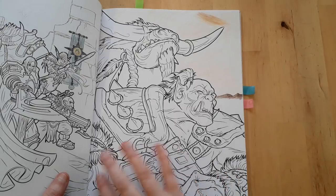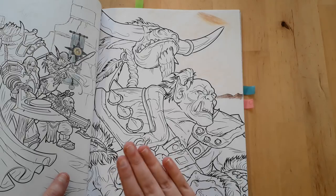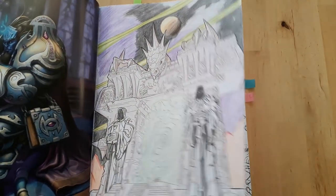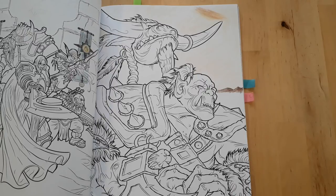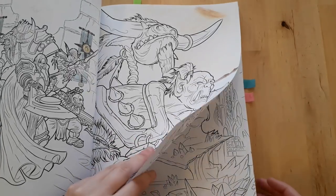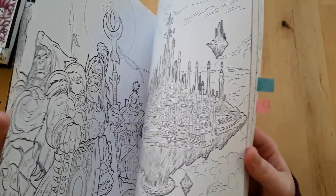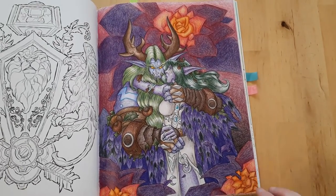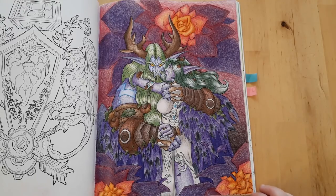Unfortunately this paper doesn't really work well with water, which is why I've been putting this book off for so long — at the time I only had crappy pencils and watercolor pencils. Then this one I did when I got my Polychromos, and I was super happy with the way they laid down on this paper.